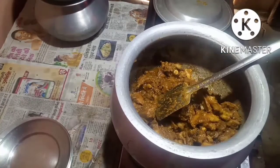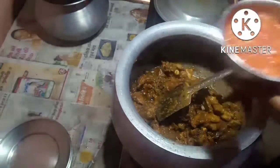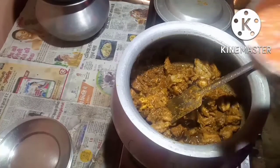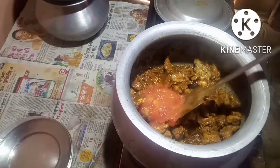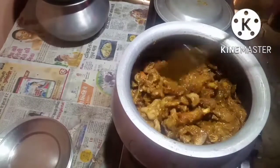Now I will put in the tomato puree which I have ground. I have ground the tomatoes and made it into puree. I will not use curd — instead of curd I am using tomato puree. The tomato puree also will be browned with the masala and the mutton.